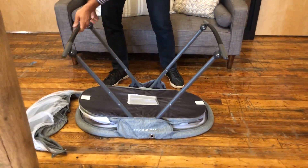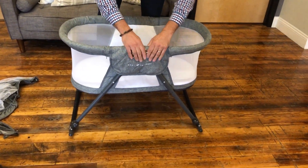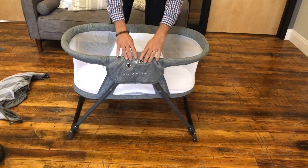Once we have these set up, we're going to turn it right side up. Press everything down and make sure everything is locked down.